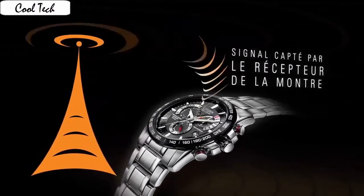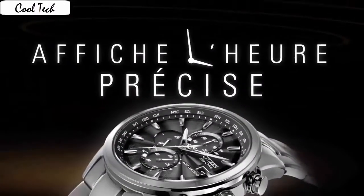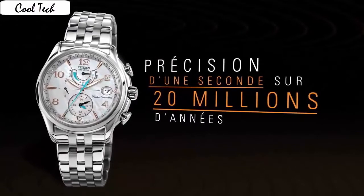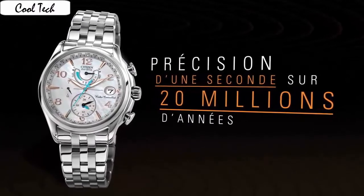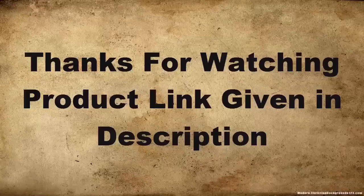Item shape: Round. Dial material type: Anti-reflective sapphire. Display: Analog. Class: Flush with hidden double push button. Case material: Titanium. Case diameter: 42mm. Case thickness: 13mm. Band material: Titanium.